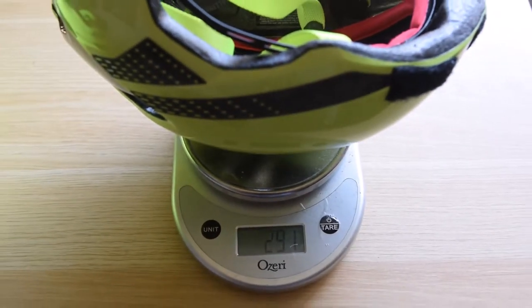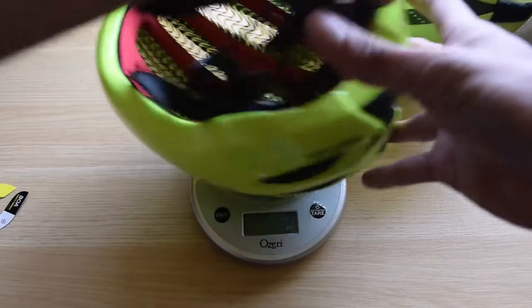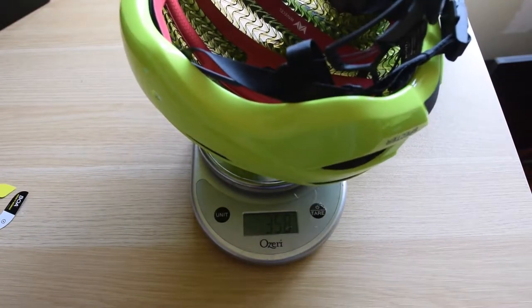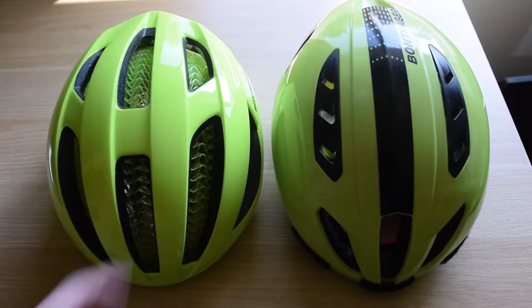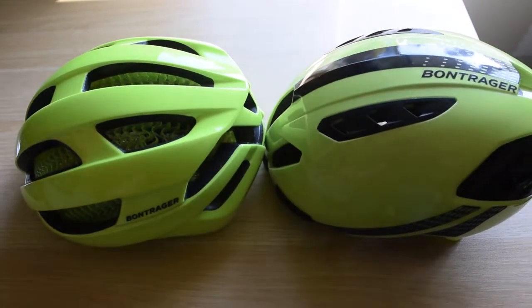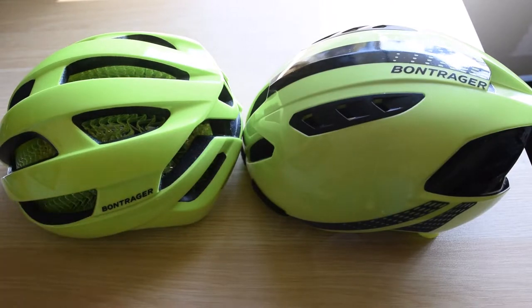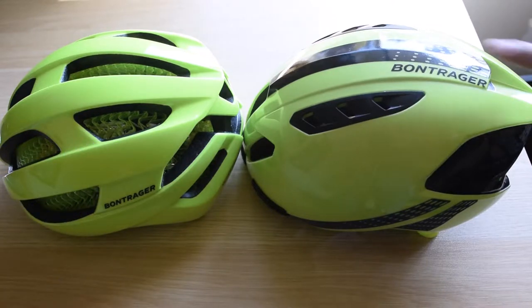In comparison, my Bontrager Ballista helmet, which is only $50 more, weighs 291 grams — 291-292 versus the Spectre at around 358 grams. I'll show you both helmets side by side. On safety ratings they're pretty much equal. I would have thought the Spectre with the WaveCell design would be a lot safer, but according to Virginia Tech they're relatively about the same. As for whether it's worth spending another $50 on the Ballista over the Spectre, I got the Ballista first because it rates similarly in safety.